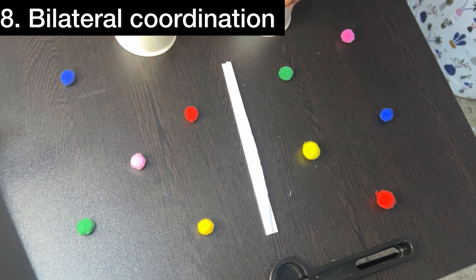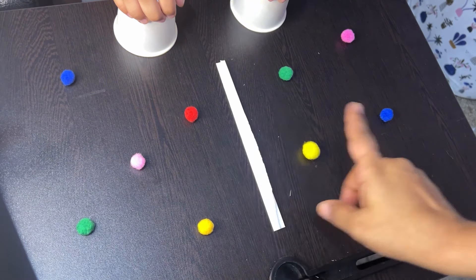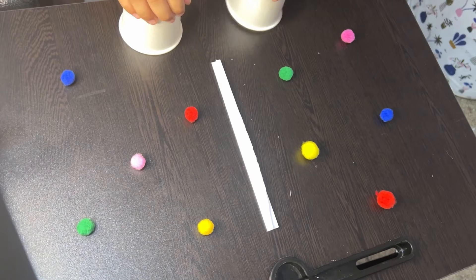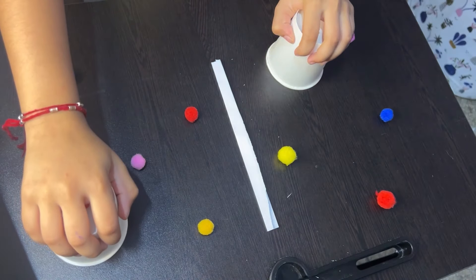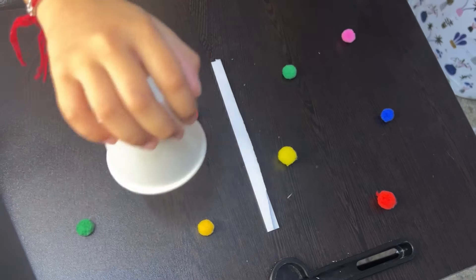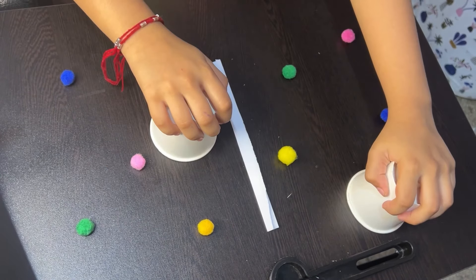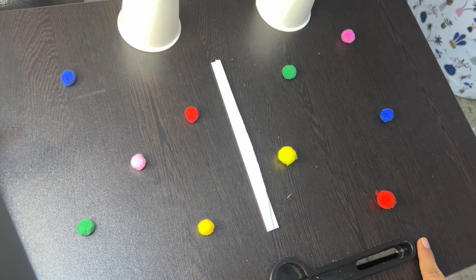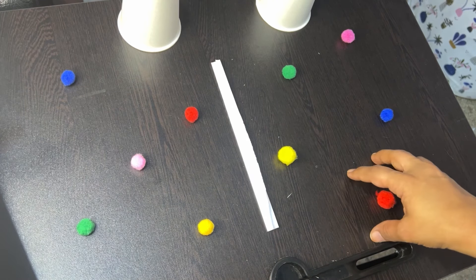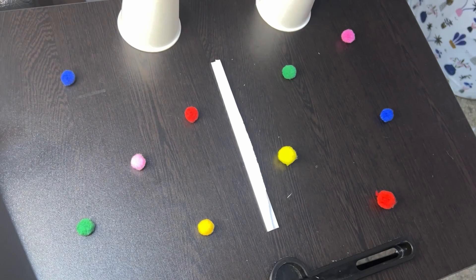This activity requires the child to use both hands simultaneously to cover the correct color, which strengthens bilateral coordination — crucial for activities requiring both sides of the body, such as tying shoes or cutting with scissors. If the child has to reach across their body to place the cup, it encourages crossing the midline, important for developing hand dominance and overall motor coordination. Handling the paper cup with precision also helps develop the small muscles in the hands and fingers, improving grip strength and control.